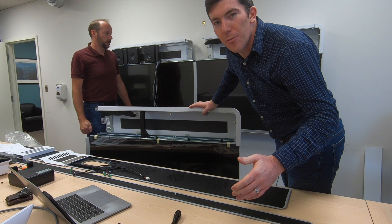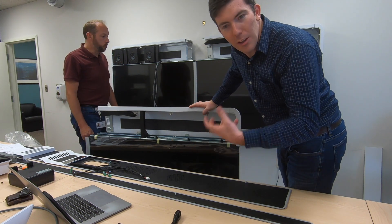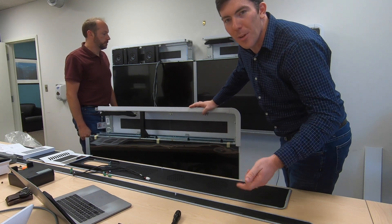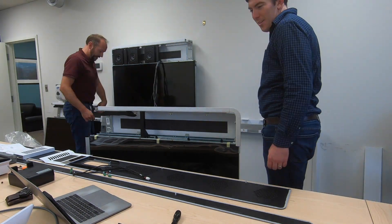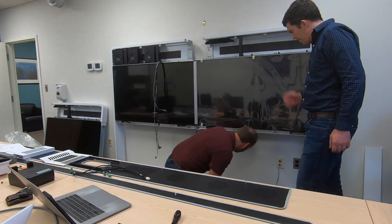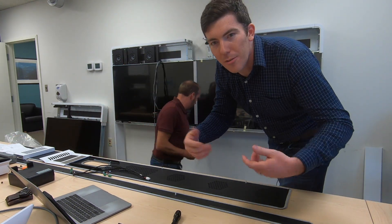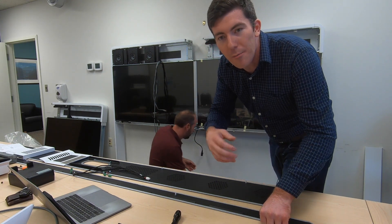When you have all the screws unscrewed, you've got to be very careful, but you can lift the unit apart, take the old piece out of the way, and then lift in the new one. Once the replacement screen segment is in place, go back through, tighten all the screws back up, make sure everything lines up, and then reassemble it from there.